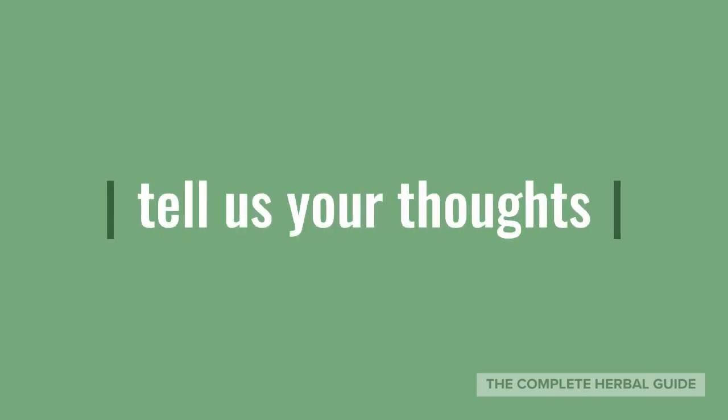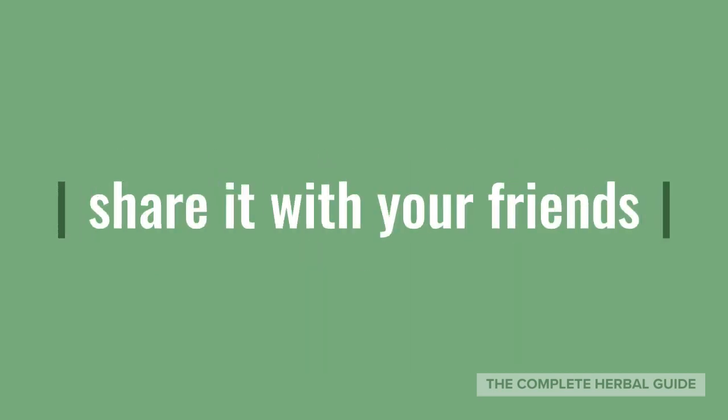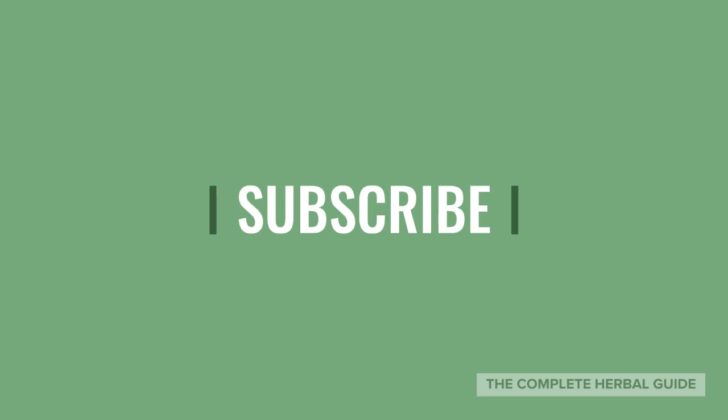Thanks so much for listening to this video and I hope it helps you a lot. Don't forget to tell us your thoughts in the comment box, hit the like button below the video, share it with your friends, and click subscribe to see more videos like this one.